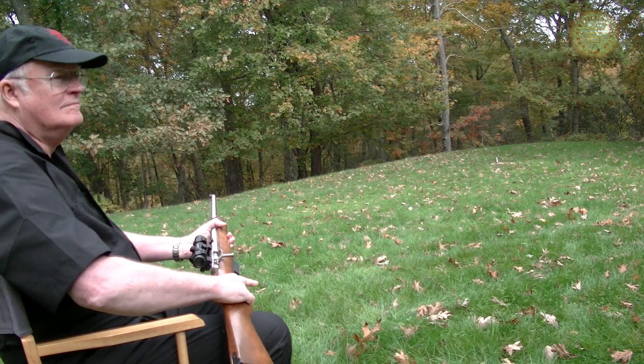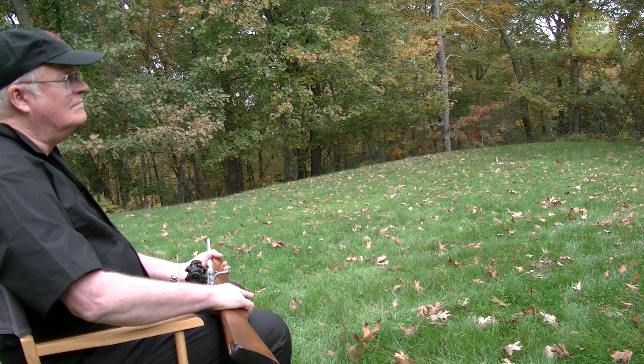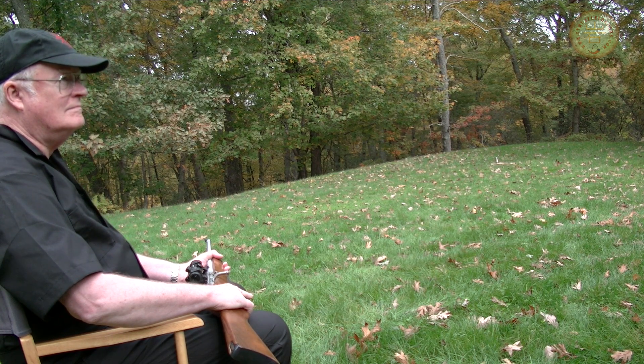Sometimes there's nothing better than sitting in your backyard and plinking away with a .22. When I was a teenager, I'd love to sit in the back 40 and blast away at tin cans, twigs, where the occasional varmint was unfortunate enough to come into range. I haven't been a teenager in a long time, and the back 40 is now the back quarter, but it's still fun to come out here and plink away.